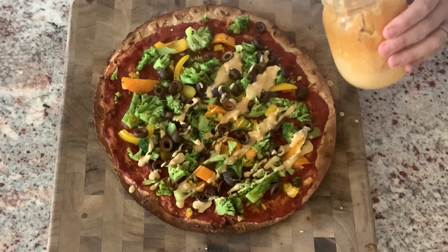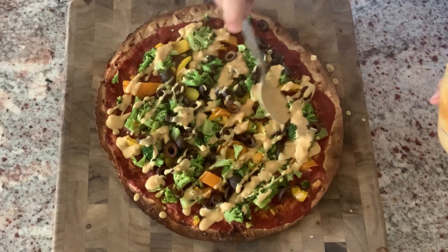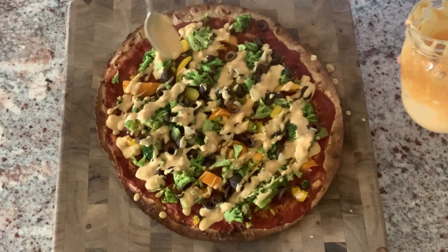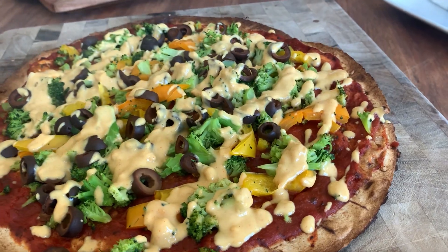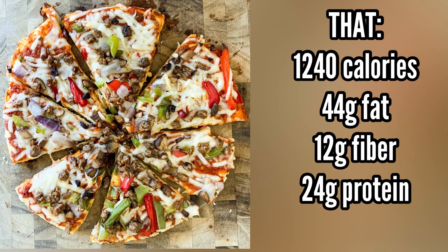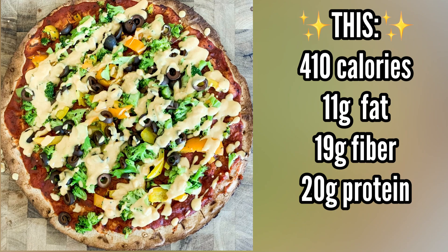To finish it off, I top the pizza with my hungry vegan mama cheese sauce — I'll link it in the description box, it takes this pizza over the edge. The store-bought frozen pizza comes in at 1,240 calories, while my homemade pizza is just 410 calories for the whole thing!